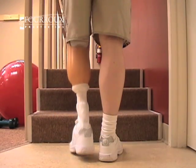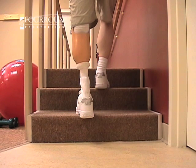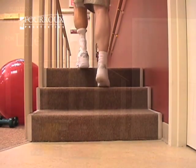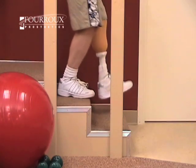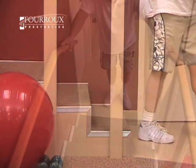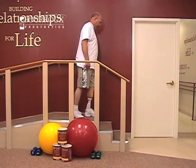Once your prosthetic leg is safely planted on a step, bring your sound limb up past your prosthesis and place it on the next step. To walk down a stairway, start with your sound leg. Remember, always have control of your prosthesis before moving your other limb. Practice using the handrails at first, but work toward walking stairs without them.